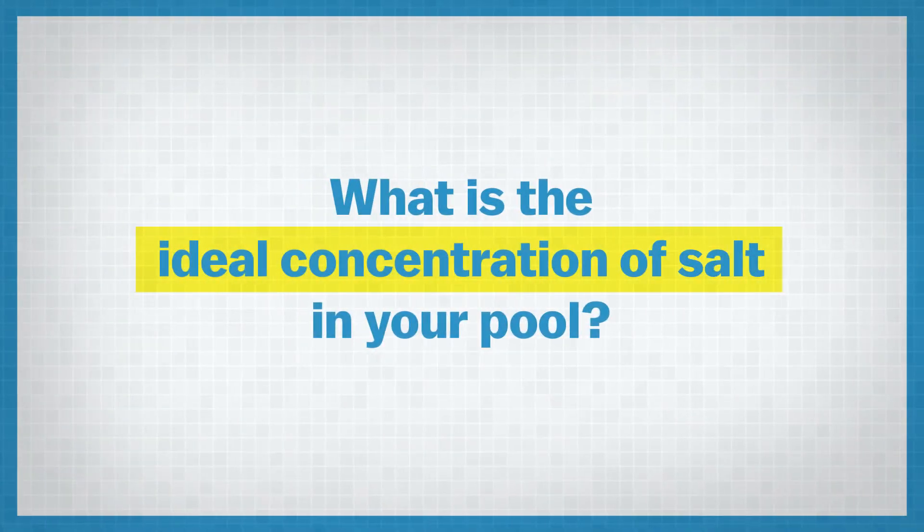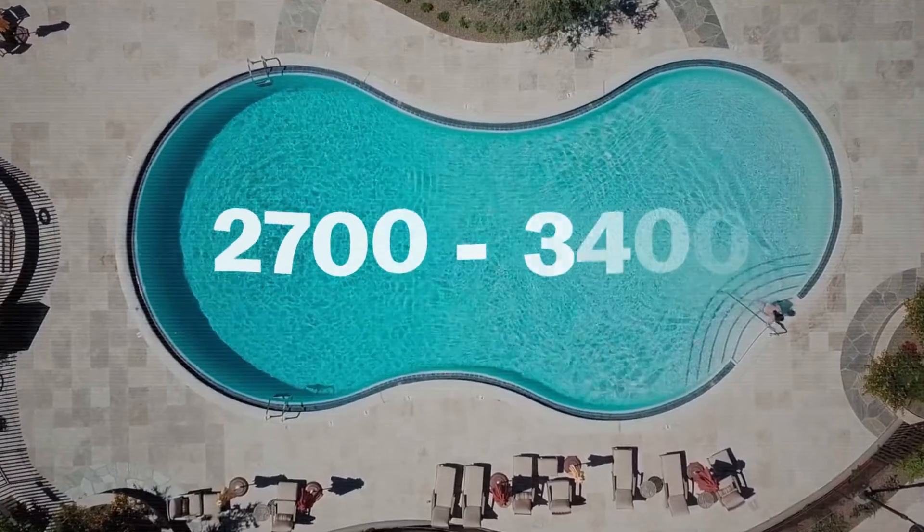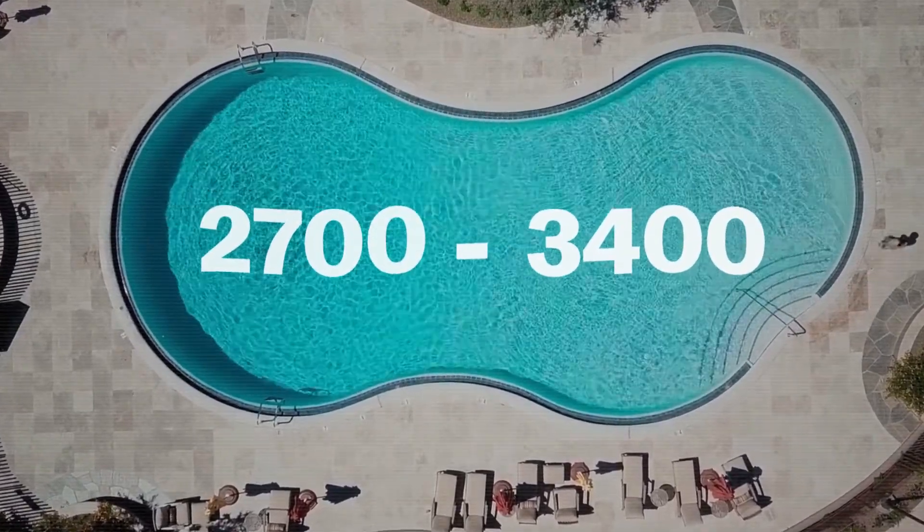So when you're measuring the concentration of salt in your pool, what should you be looking for in terms of an appropriate level? This does depend upon the brand of salt chlorinator that you're using, so do refer to your manufacturer's instructions, but generally about 2,700 to 3,400 ppm is recommended as the ideal range. If you've got less than that you want to look at adding more, or conversely if you've added too much salt you need to get rid of some.